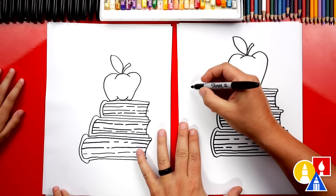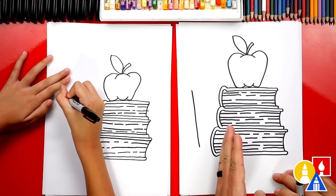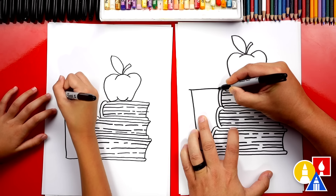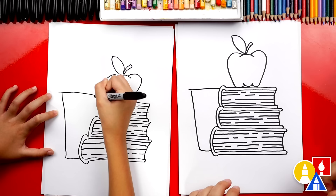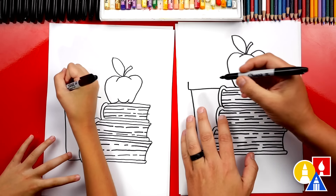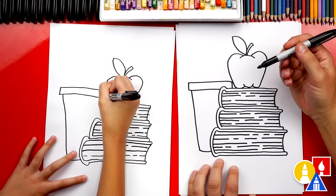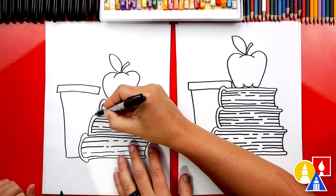Now let's draw the cup that's holding our pencils. We're going to draw a diagonal line coming down, just on the outside of our books. We're going to use overlapping so it looks more 3D — part of the cup is behind the stack of books. Then connect it down into the books. Now draw the top — come over and touch the book. You can decide where to stop based on how wide you want your cup. Draw a short line up for the lip, then another line over, stop, and draw a line down.